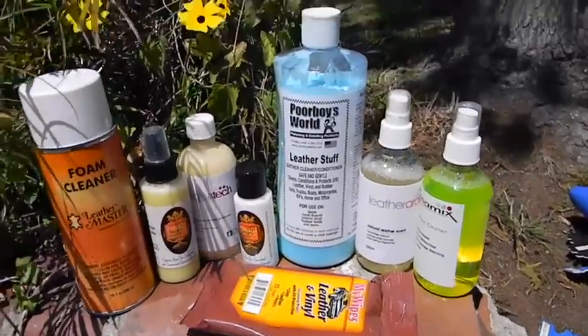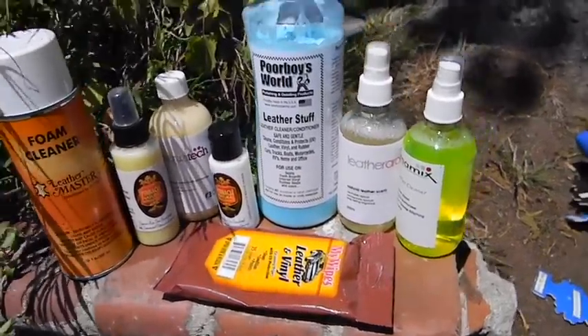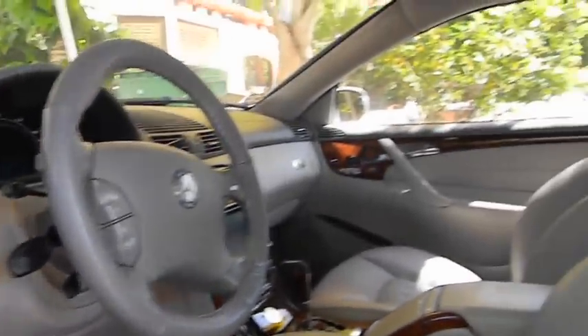Today's video is about leather, specifically leather in the car interior. I've got a bunch of good products here — all top-of-the-line stuff. What I'm going to be doing first is cleaning the interior really well because there are a couple of screw-ups I'm going to be correcting. I just did an Alcantara suede headliner and all the associated parts, and my interior is looking great.